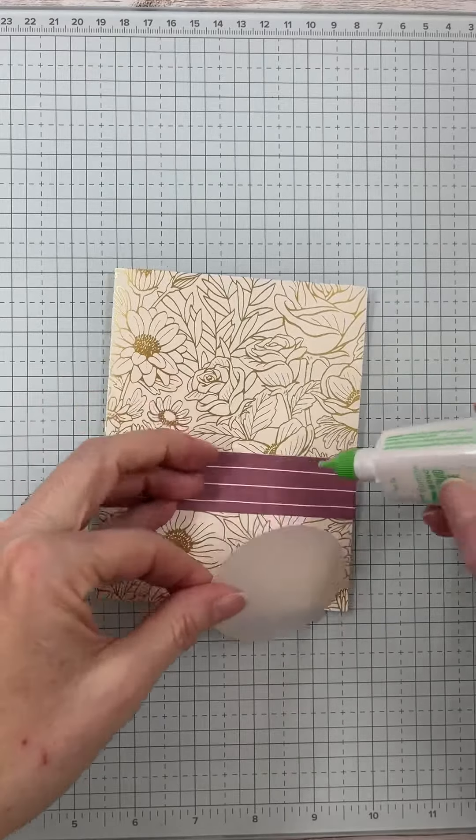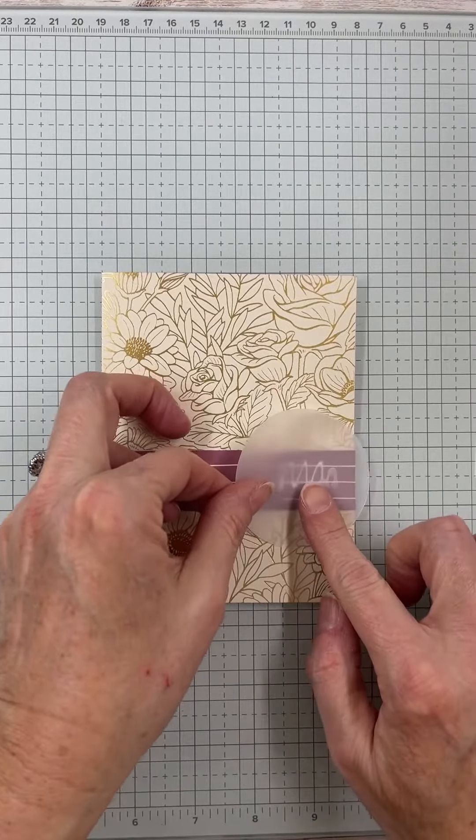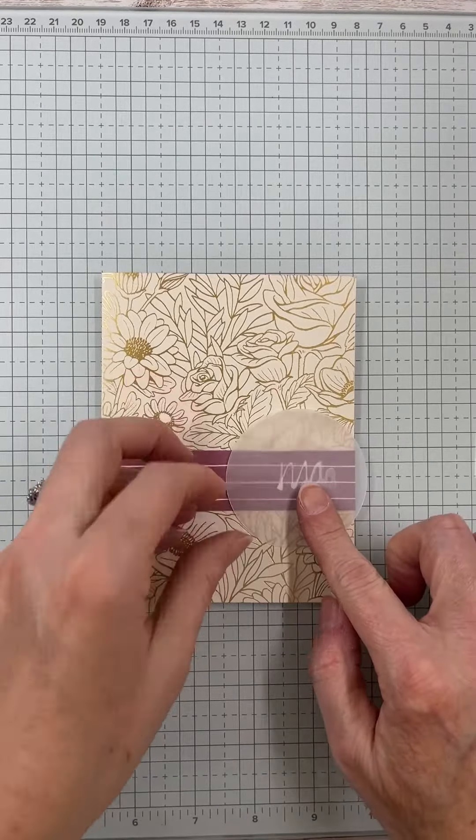I used some vellum here that I had punched out, and we layered it up with one of the sentiments from the stamp set as well as some of the leaf dies.